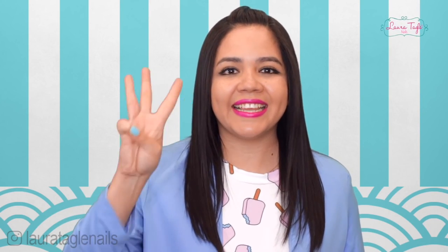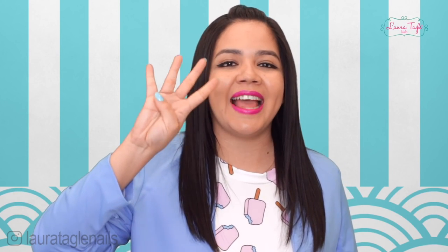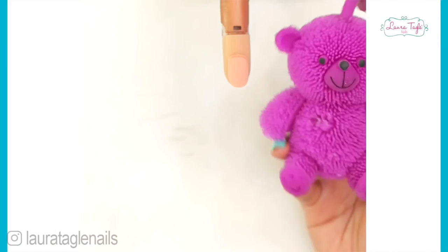Of the four options, the first one is for acrylic nails, the second one for gel nails, the third is for semi-permanent gel, and the fourth one for regular nail polish. Want to learn a little bit more? Let's get started!